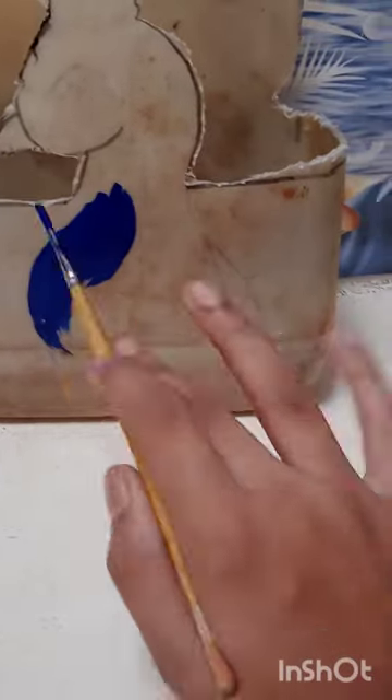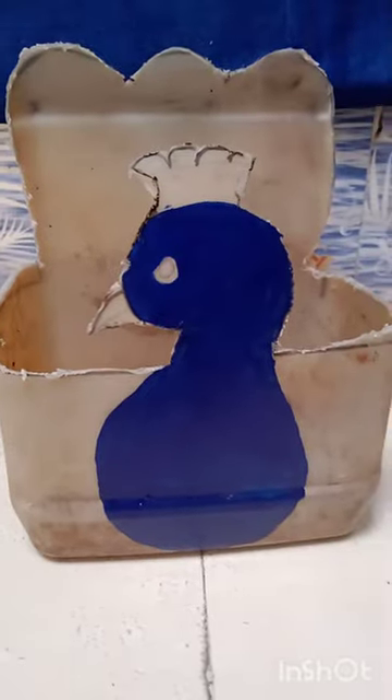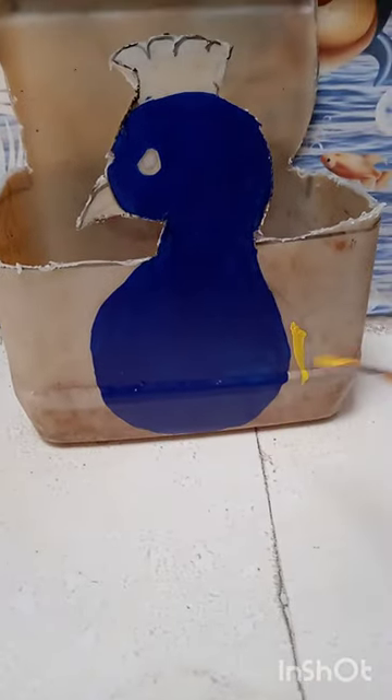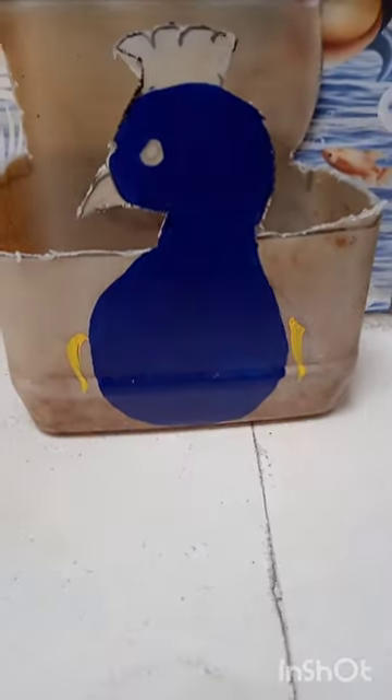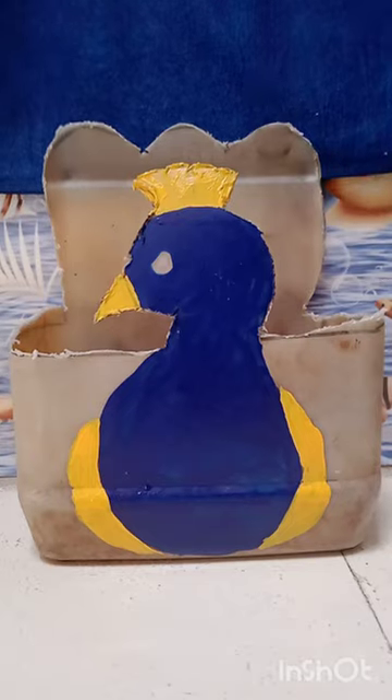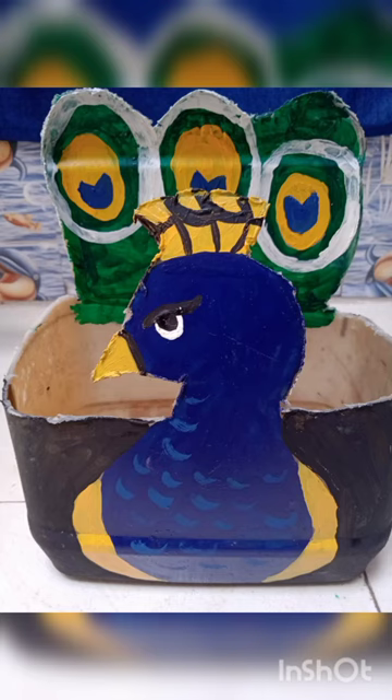First you have to paint the peacock body with blue color. And you have to paint the side of peacock, the beak and the crown of the peacock with yellow color. Then you have to color the feathers of peacock with green color and leave circle in them. And now you have to add some details and our peacock pot is ready.